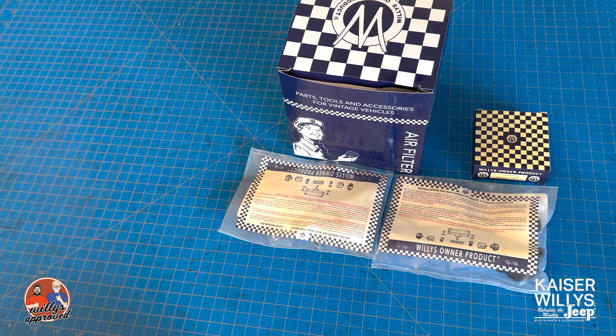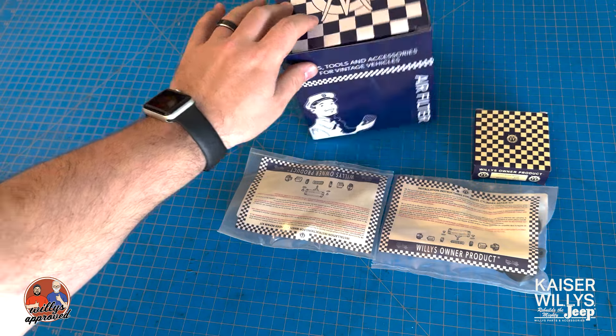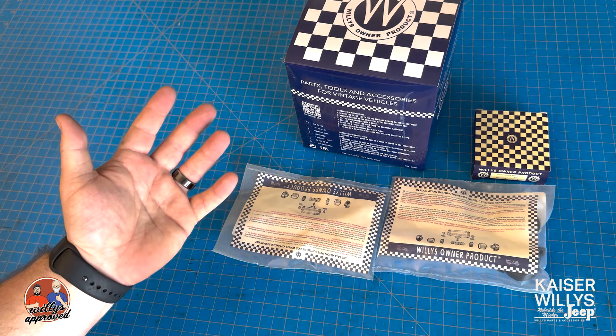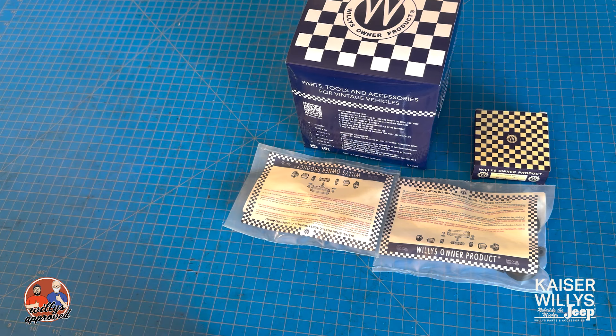Again, more Willys packaging, more Willys Overland parts. You can find these at kaiserwillys.com — you'll see the package on the website when you order, and you'll get it just as you see it here.